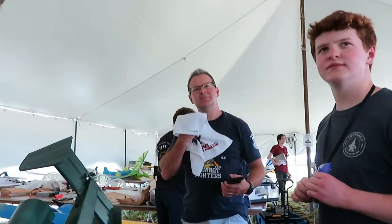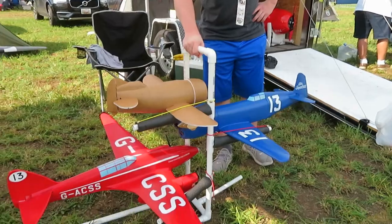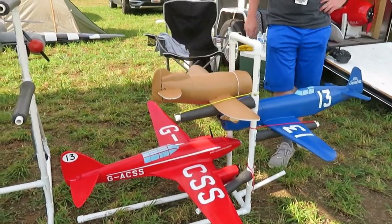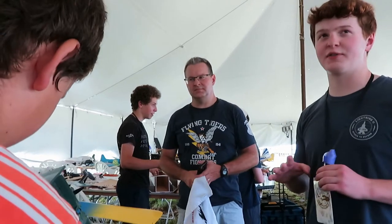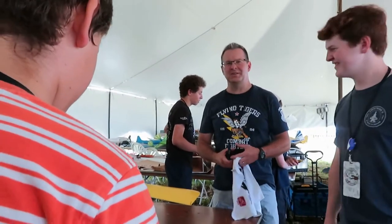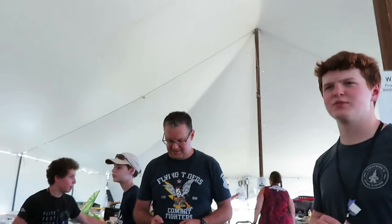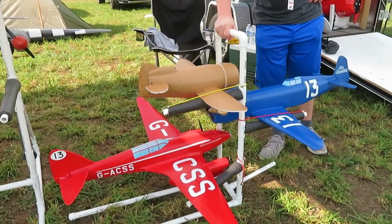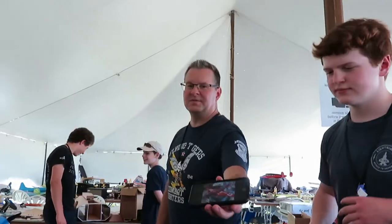What are the new ones like — the DH88 Comet, the Caudron, and the racing plane? And a GB? I don't know if that one flies. It's this big. Wow, so you have a de Havilland — it was like a big red twin-engine racing plane from the 20s. And that one's at like a 50-inch wingspan. The Caudron is a pretty new one.